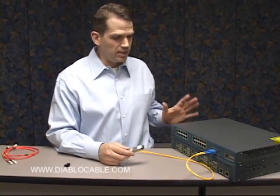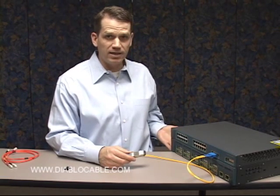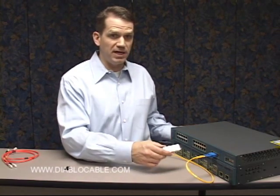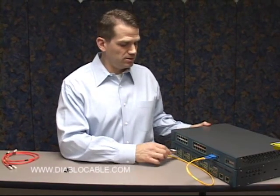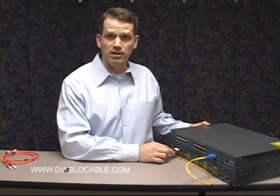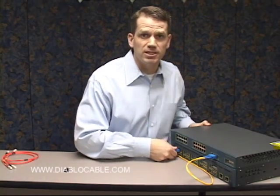Here we're showing two switches that might be in a data center. The gigabit fiber optic switch we're using would fan out to ten different network switches or devices such as high speed servers, and the process is fairly simple — just connect them together.